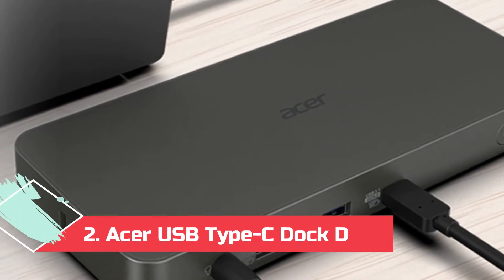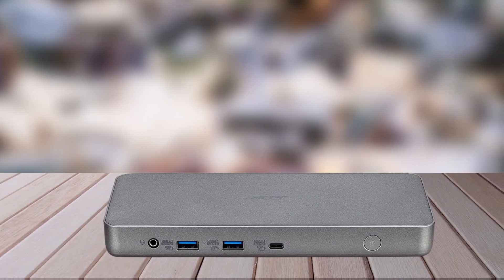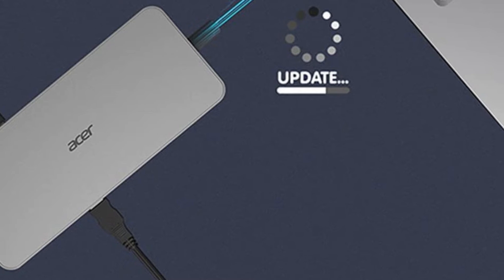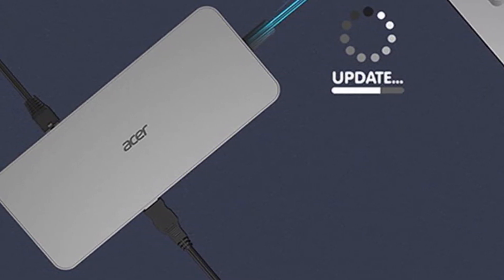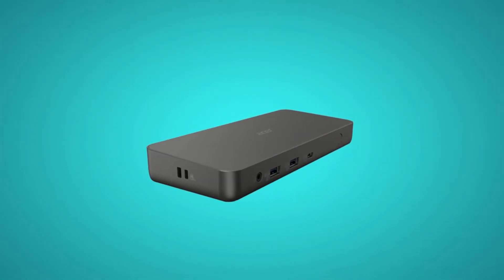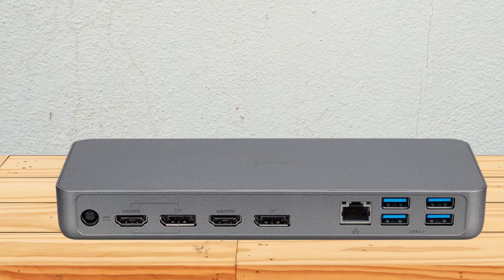At Number 2: the Acer USB Type-C Dock D501. Certified by Works with Chromebook, it will work seamlessly with Chromebooks from all brands and packs pretty much everything you need from a dock. There are 11 ports, including 6 USB Type-A ports, 2 HDMI 2.0, and 2 DP 1.4 ports. The dock can deliver up to 60W power to a connected laptop — enough to fast charge almost any Chromebook. Two of the six USB-A ports and the single downstream USB-C port are rated USB 3.1 Gen 2, supporting up to 10Gbps data transfer rates. You can connect up to three monitors, though you'll only get Full HD output with three; 4K output is possible with one or two monitors.